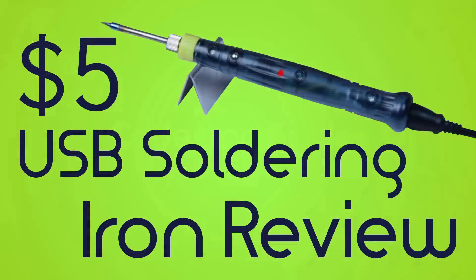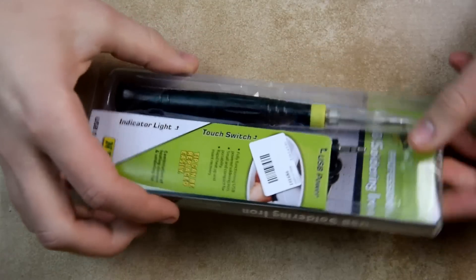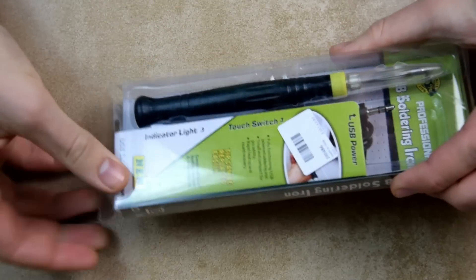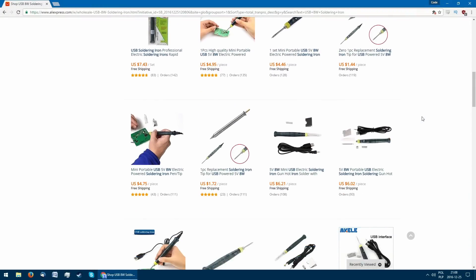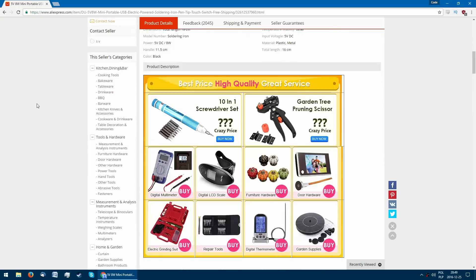Hello! Code and Solder is back with another video. This time we'll take a look at this extremely cheap USB powered soldering iron. It can be purchased for around $5 from a variety of Aliexpress sellers. This is the one I bought.